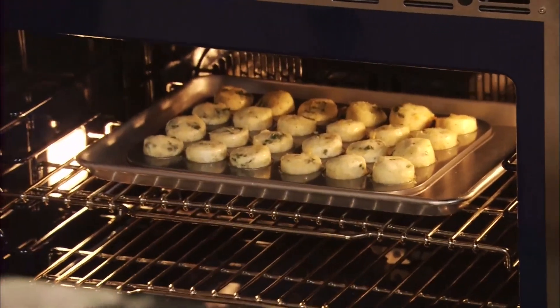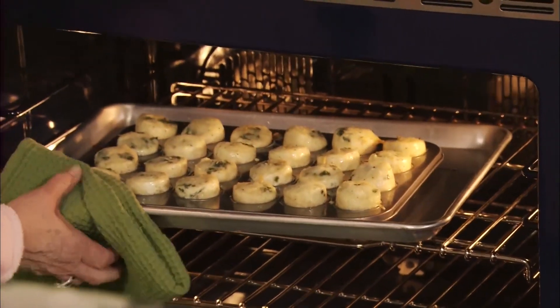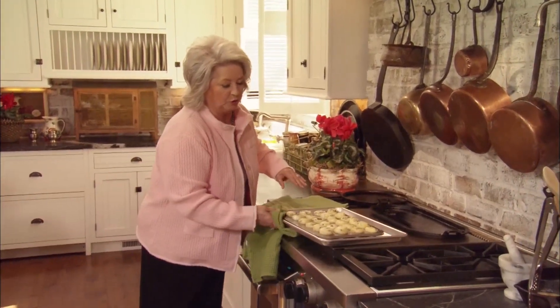Our onion quiche are ready! Oh my goodness, they've just popped up real, real high. Look how pretty those are — aren't those just great? I hope they don't fall too much.